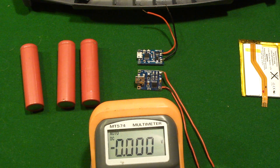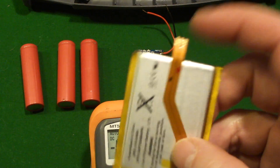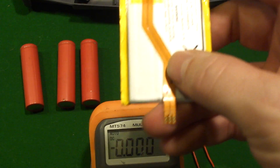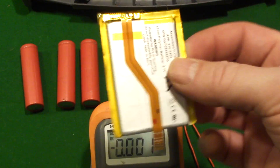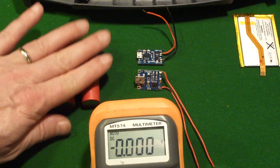But there are lots of other 3.7 volt lithium batteries. This one comes out of an Apple product, puts out 3.7 volts, has a positive, has a negative, and can be charged and discharged the same way as I'm going to show with these.